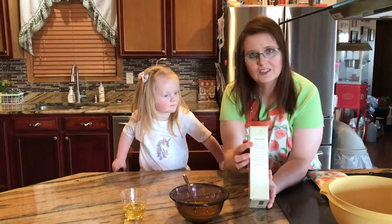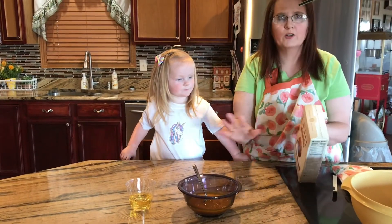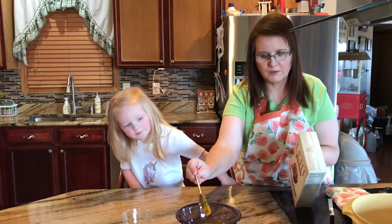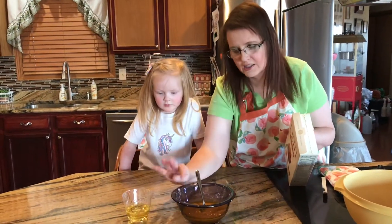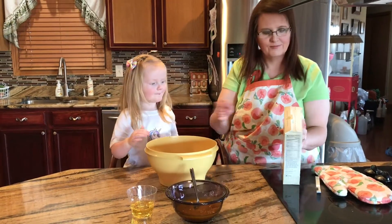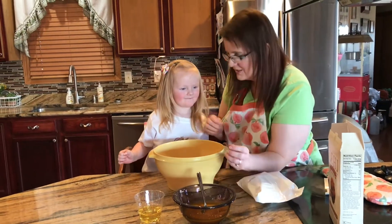Okay, see if you can zoom in here so we can see the directions. As you know, I grow my own pumpkins, so this is actual pumpkin puree made from a real pumpkin. I make sure it's about the consistency of baby food — I measured out eight ounces of pure pumpkin, nothing added, and a third cup of oil. Other than that, we just have our mix.